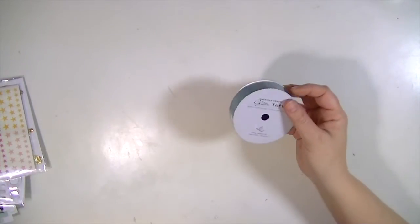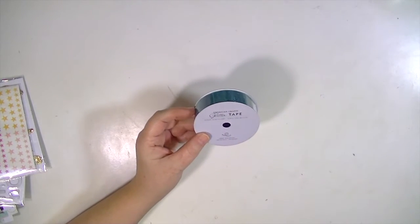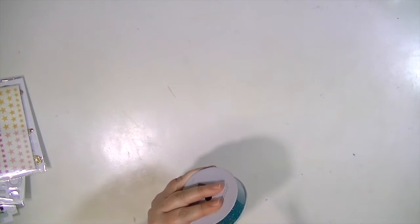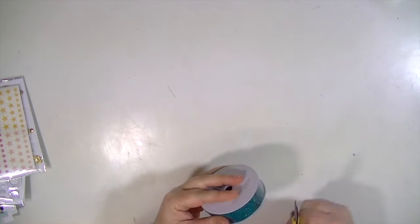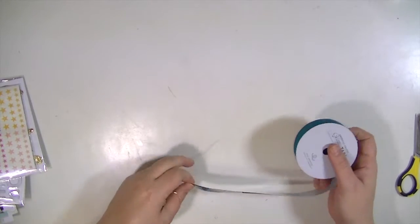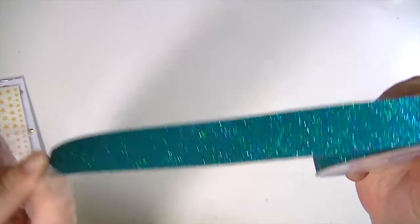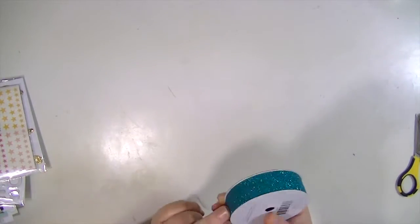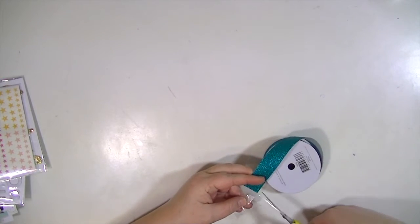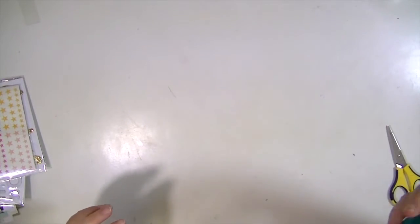We get an entire roll of American Crafts glitter tape — the actual adhesive tape, not the non-adhesive ribbon version. It's so much better when it already has the adhesive. Look at that color — it's a true turquoise. Let me cut this off so it's not in the way.